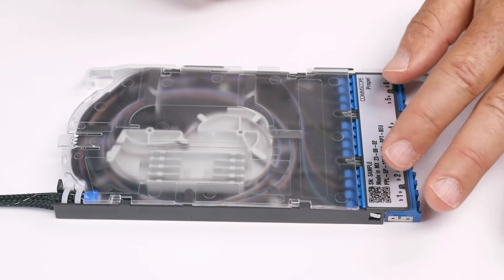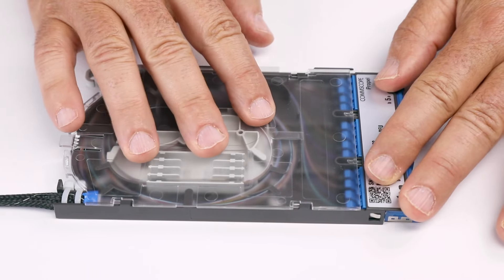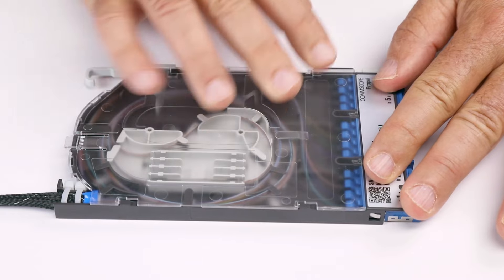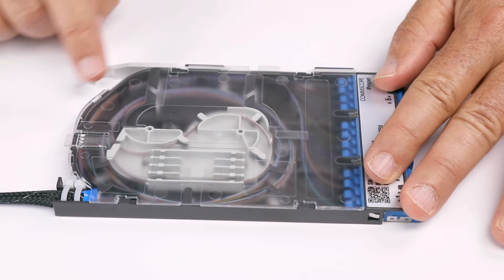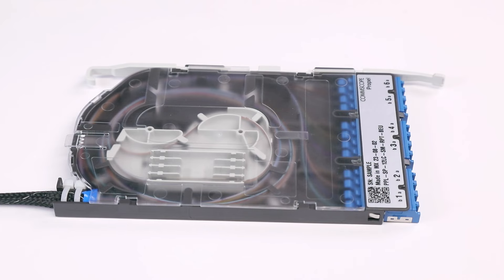With one hand holding the cassette base, push the cover forward with the other hand to engage the tabs. Double check that the rear tab is also engaged to prevent the cover from sliding off.